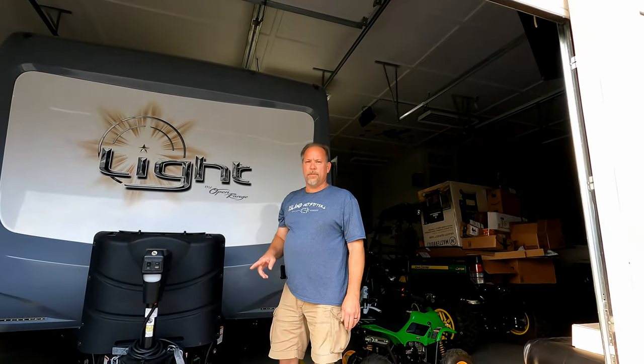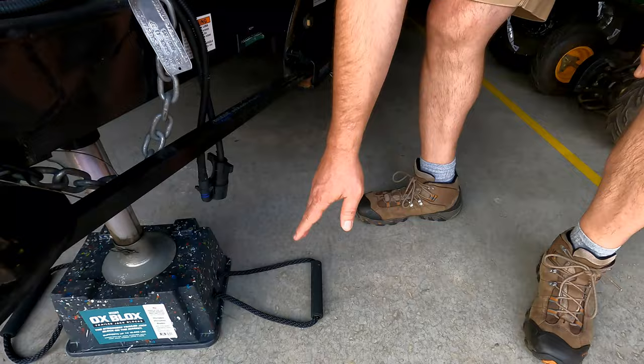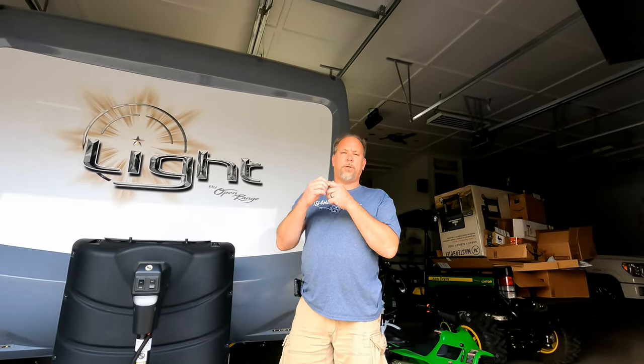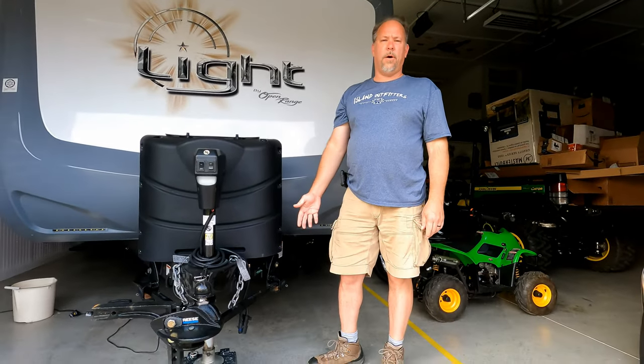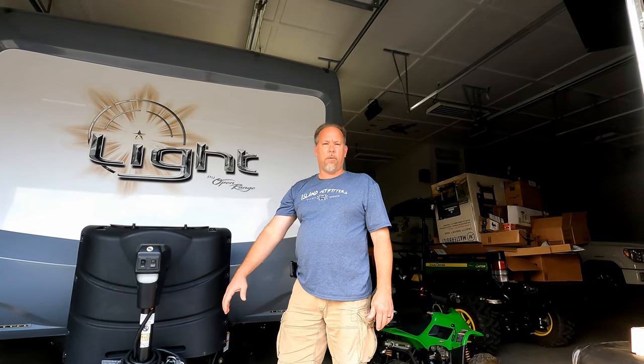What I have figured out is on Amazon they sell these generic Yeti cooler handles that you can put through those holes, put through a washer — a big fender washer — and tie a knot. That creates a little handle on the ox block.